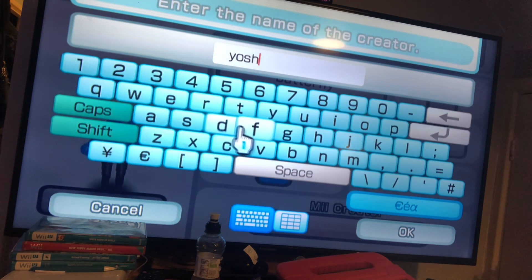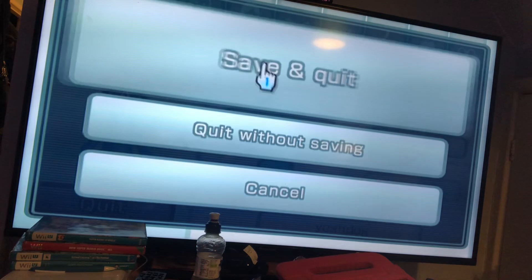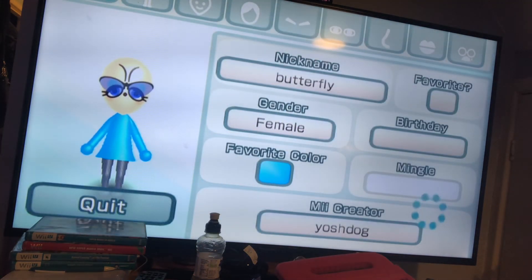The creator of this Mii is called Yosh Dog, so thanks to Yosh Dog for creating this Mii. See you later guys, bye.